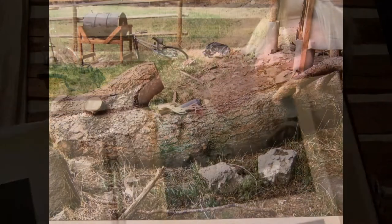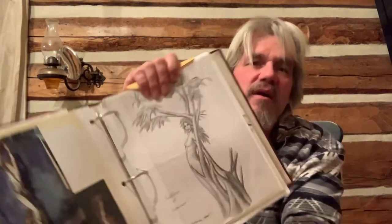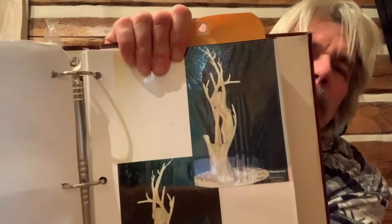One day my brain was kind of in a state, and I was looking at this log. It was so weird — it looked like it was alive, it looked like it was pulsating, it looked like it was pregnant. And I could see this goddess in there — I could see her wanting to get out. That's when the exact shape came to me. I drew her first, and this was my first drawing of her, and she came out fairly close to that. After drawing, the usual — made a little clay mock-up, and there she is.